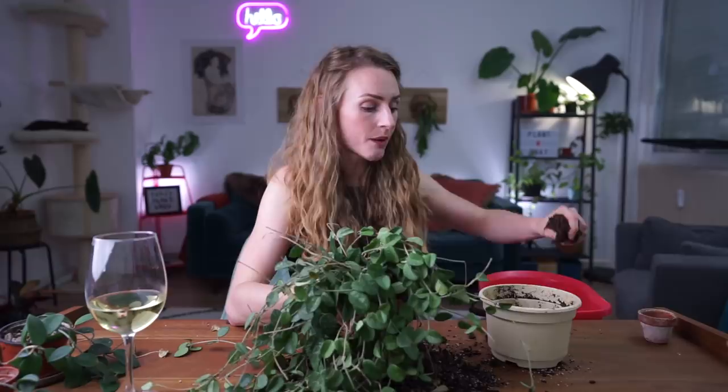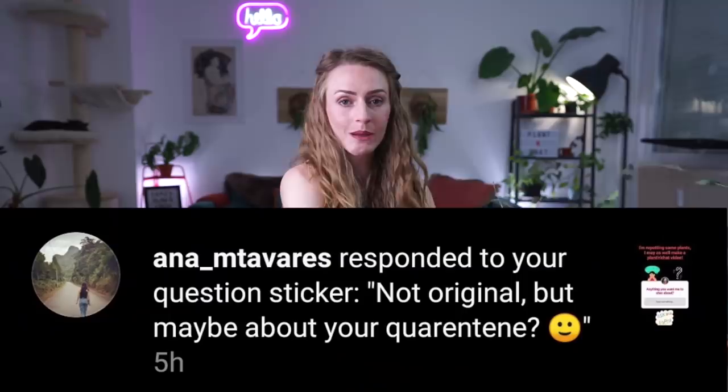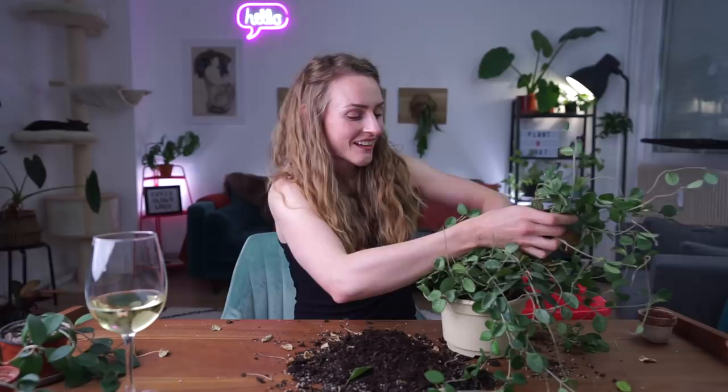I asked today on Instagram if anybody has questions for me to answer during my plant chat. I was trying to avoid the subject of the ongoing pandemic, but a lot of people really want to know how I'm experiencing the situation. How are you staying sane during quarantine? Well, it depends how strictly you define the word 'sane' — there have been a couple of moments when I was pretty sure I was going crazy.